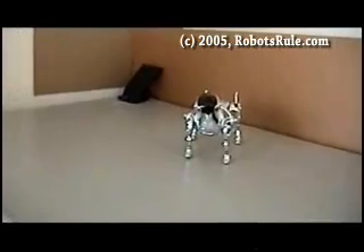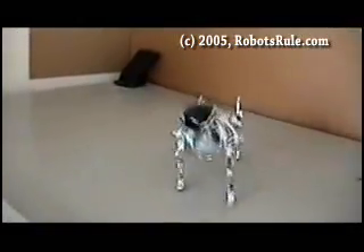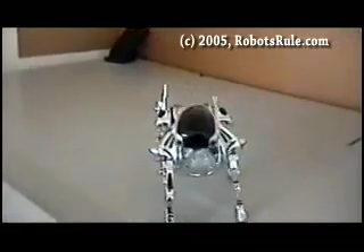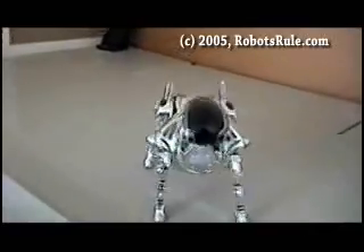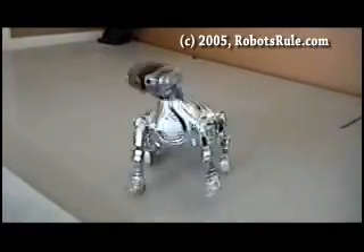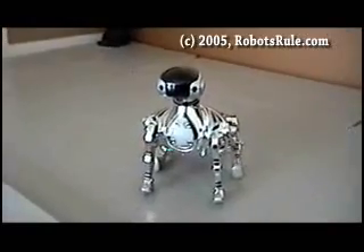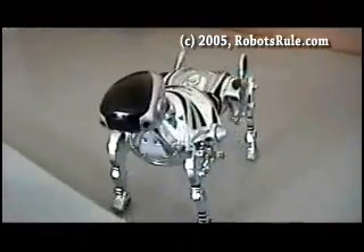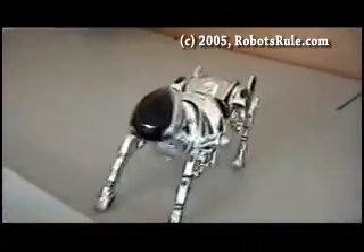Walk forward. Stop. Sit down. Give me your paw. Stop.